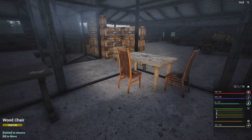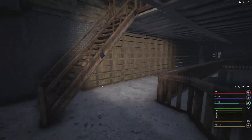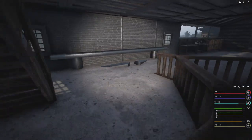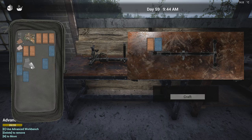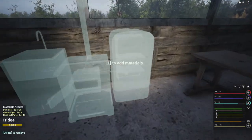So we need 10 electrical parts and I have all of three. So I need seven more. I'm going to take seven of those, and that means I need seven of you and seven of you. Perfect, let's do that. And that should have the fridge complete. We don't have the power for it yet, so that's going to be a bit before we could do that, but it's okay.